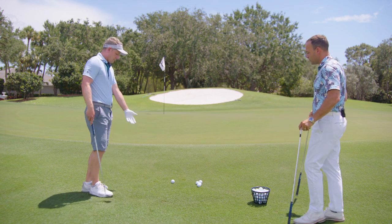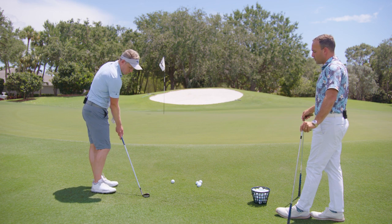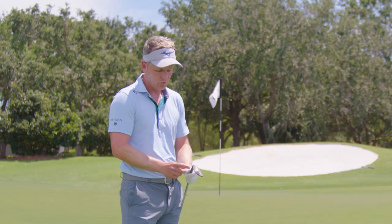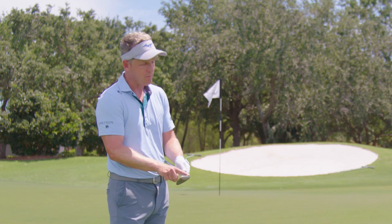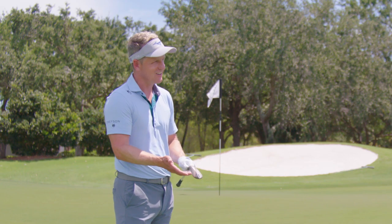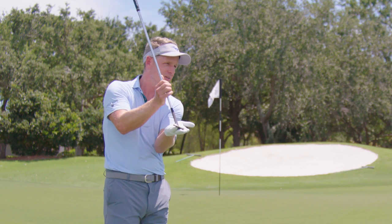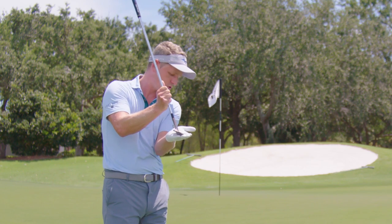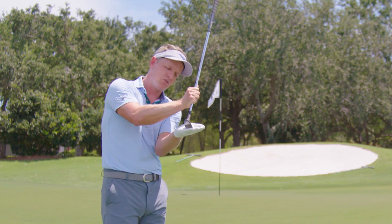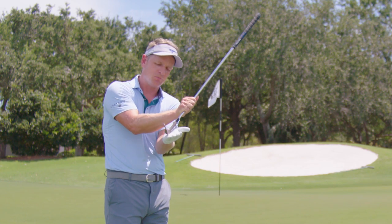Especially on a shot like this where you're uphill into the grain, as soon as you move that ball position back, you're exposing the front edge of the club. The sand wedge or lob wedge I have here has a very sharp front edge, but it has the bounce on the back which is very smooth and glides through the grass nicely — it's designed to do that. On a short shot like this on grass, you want that back edge gliding along the grass. As soon as you start adding angle to the lean of the shaft, you're exposing that front edge.